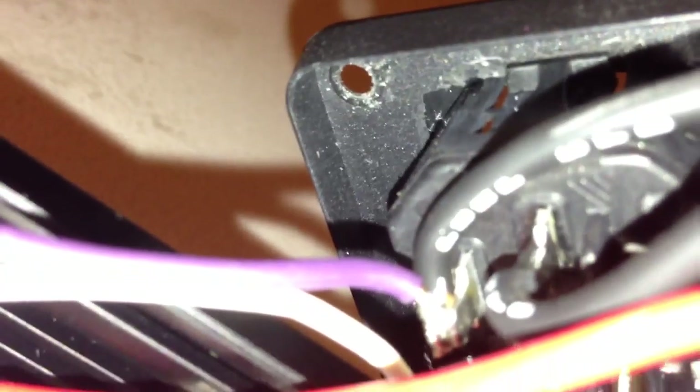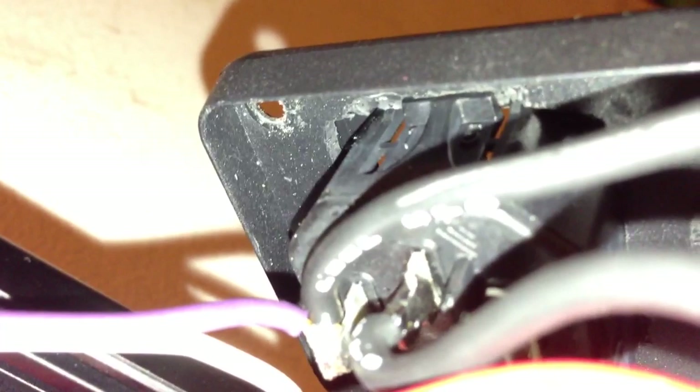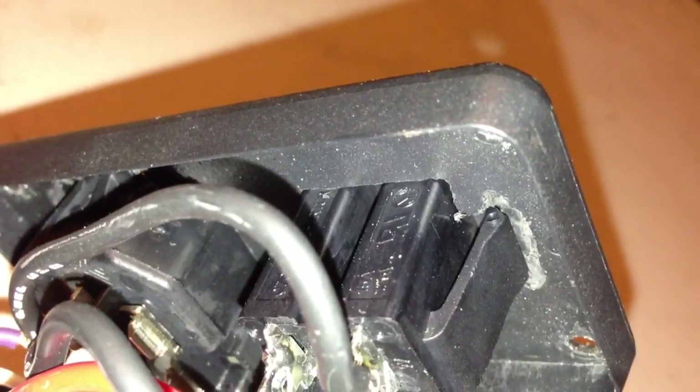The only other issue I had is when putting on this power outlet — and the inlet too. You've got these features that are meant to stop on the back of the panel. The panel was a little bit too thick, so I had to dremel away some thickness on the panel — you can see it right here — so that it would actually click. Otherwise it wouldn't have captured behind the panel; it would have been able to pull right back out. So that was the only pain in the butt.